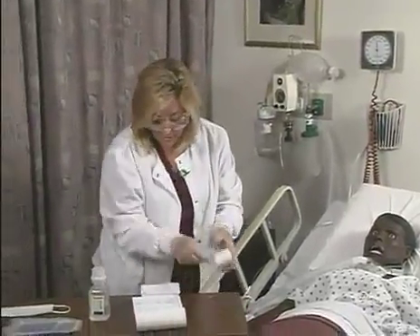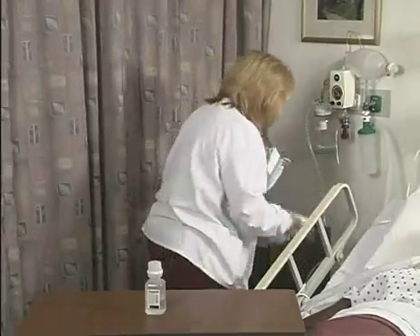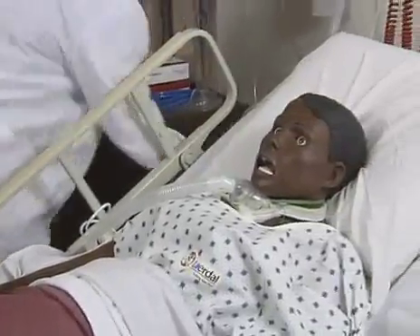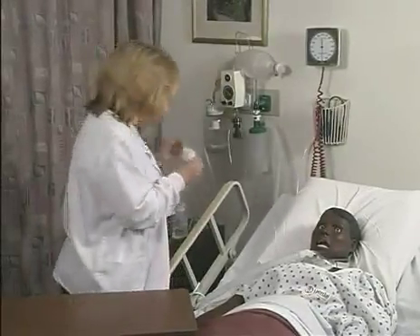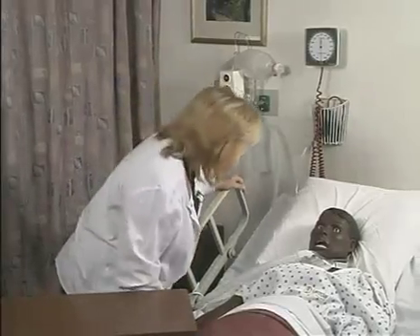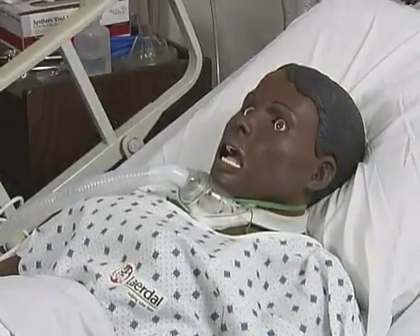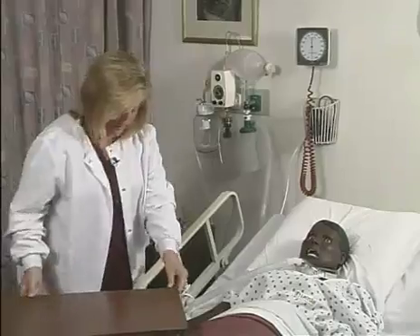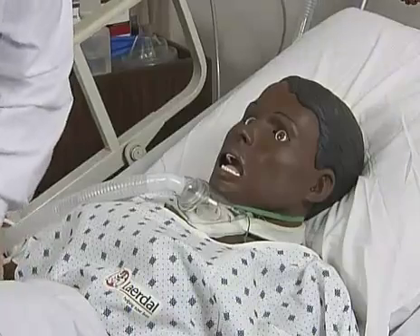Now I'm going to dispose of the equipment. Now I can take my gloves off, as well as my personal protective equipment. Mrs. Jones, you did very, very well with this procedure. I'm going to lower your head. Would you like your head lowered? Are you comfortable? Very good. And here's your call bell. I will be back in a little while. That was a demonstration of the suctioning and tracheostomy care in a simulation lab.